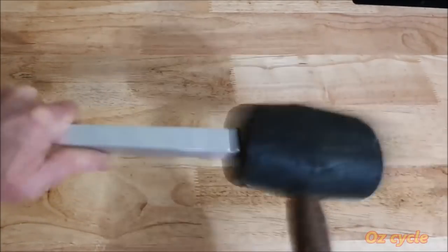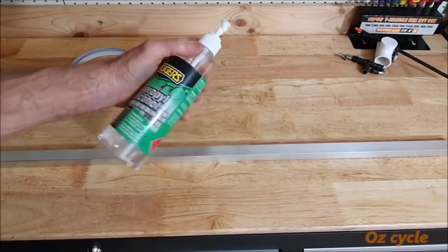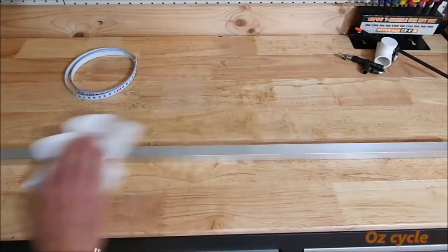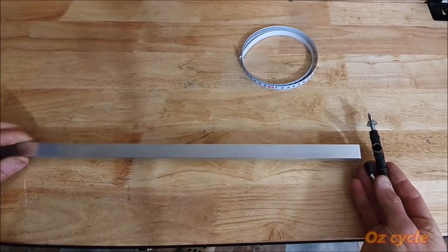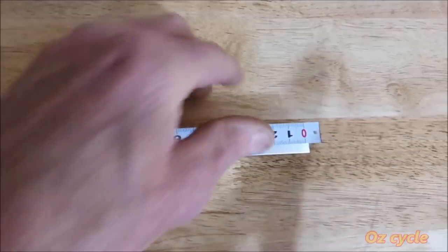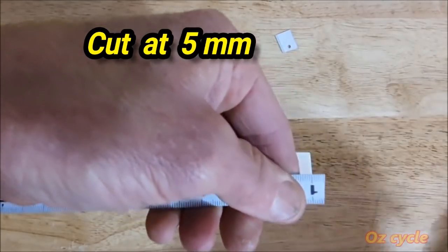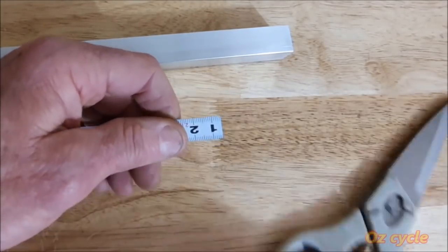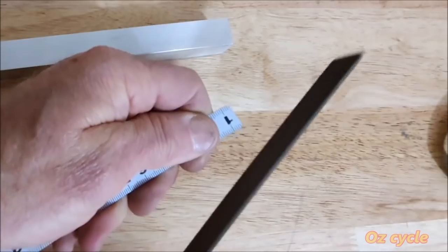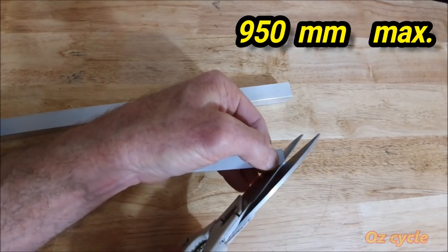Hammer the square end cap into the rod — makes it look nice and finished. First clean the face you're going to stick the tape measure onto with isopropyl alcohol. The end of the rod that the T goes into is the beginning of the tape measure or your zero mark. Don't cut the tape at zero because you're likely to catch the end on something and lift the tape — cut at about 5 millimeters in. Round the corners at this end as well as the finishing end, and at the other end of the tape measure cut it at about 950 millimeters.